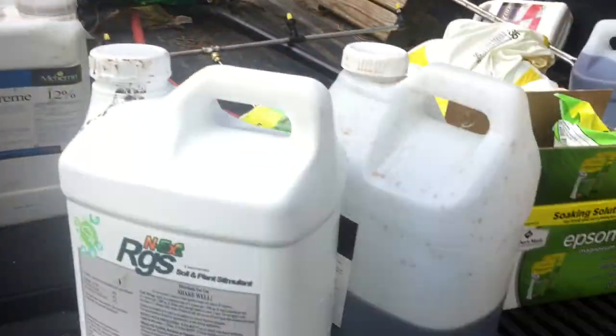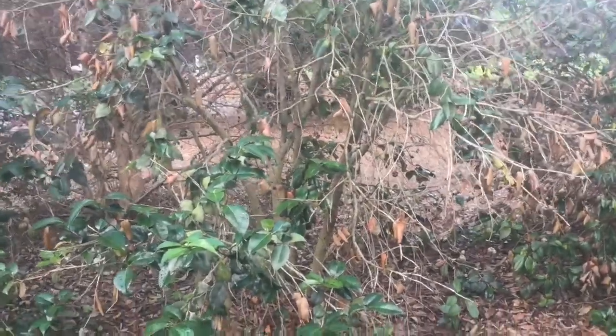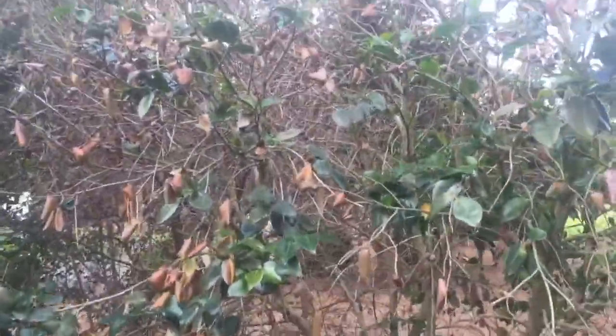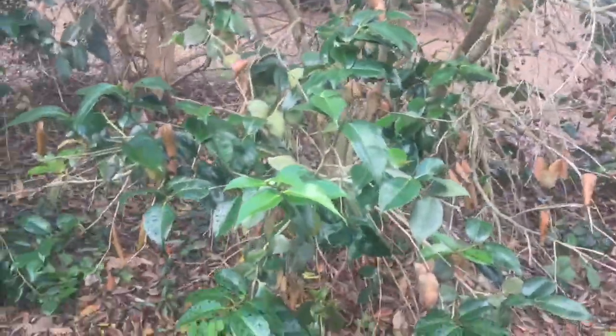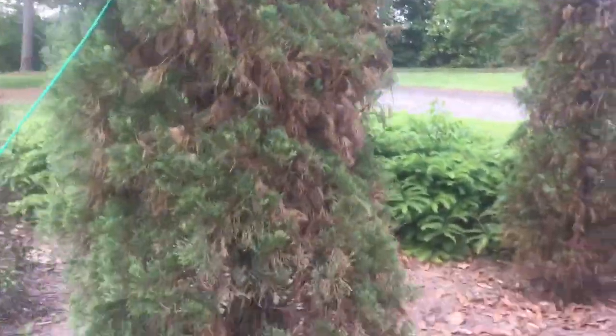I've got about 30-some bushes to do. Some of them are big. Here we are looking at one of these camellias — they're in bad shape, but you can see I've been spraying the RGS stuff on them. I'm going to run over here real fast. This is one of the Italian cypresses — you can see all that damage in it right there.